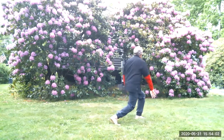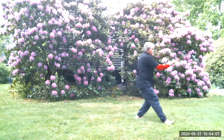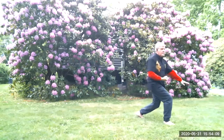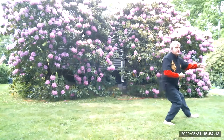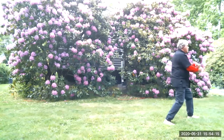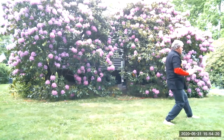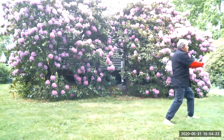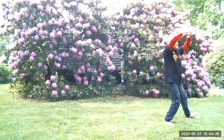Twist step. Deflect. Step through. Parry. Twist step. Reach out and grab. Step through. Pull in and punch. Grasp. Grass bombs. Carry to the north.